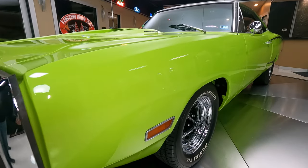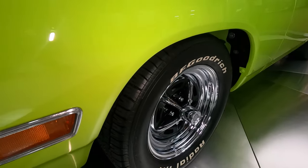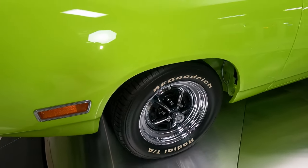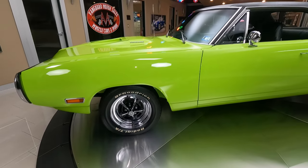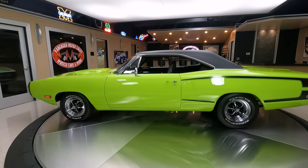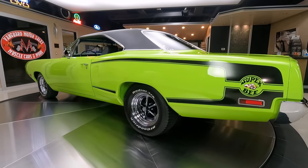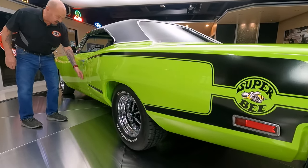Beautiful car right here. We've got great looking Magnum 500 wheels wrapped with some BFGTAs, got great looking body lines on that door. Take a look at that front door there, the way it fits the front fender. That body line on the quarter panel back here in the door also looking sweet, lining up nice and flush.